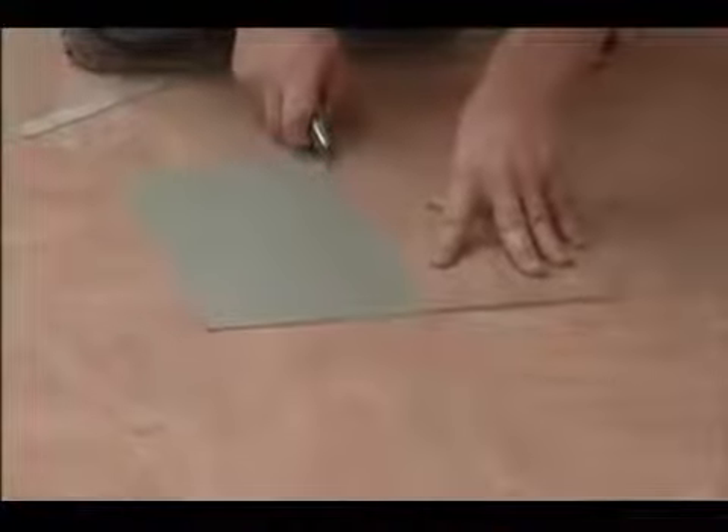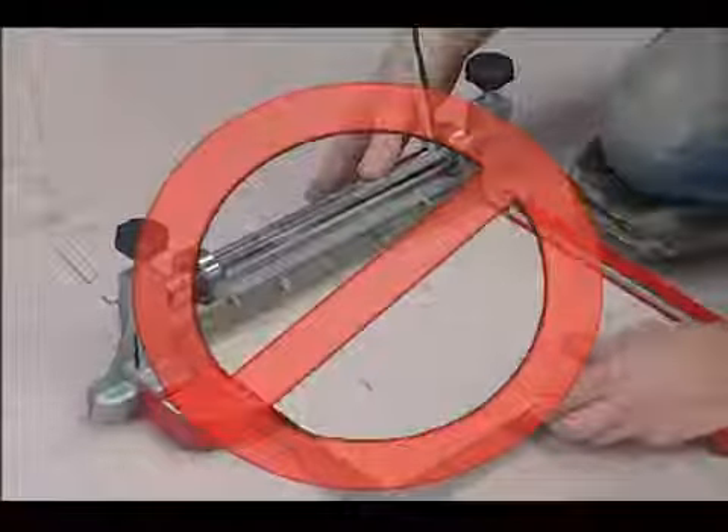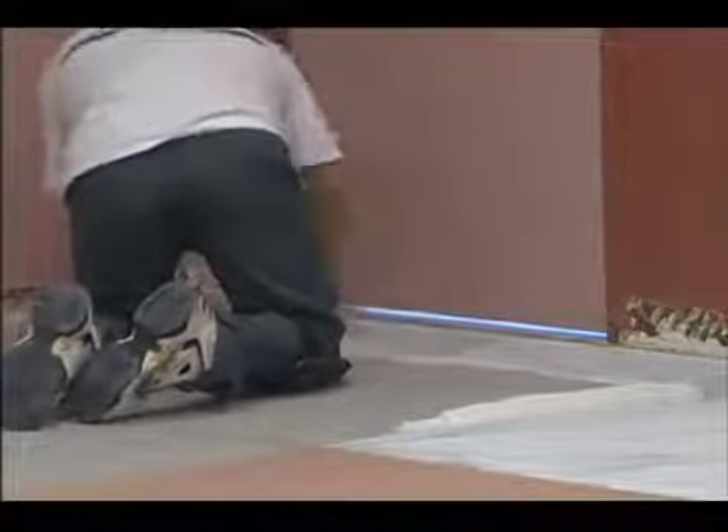Fit and cut the perimeter tiles. MCT is cut with a standard utility knife and does not require a tile cutter. Spread adhesive in the perimeter areas and install tiles as previous. Roll the perimeter with a 100 pound roller.